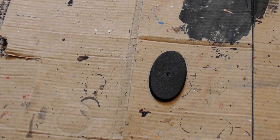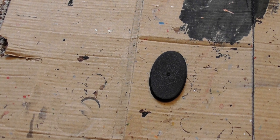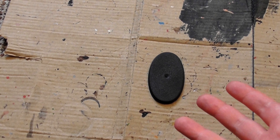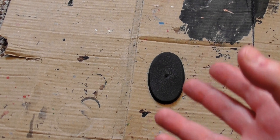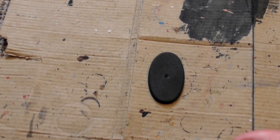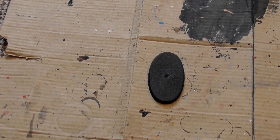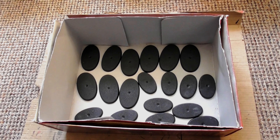Hello everyone, DCP here and welcome to another video. In this one I'm going to show you how to turn a plain base into a lava base, giving you the painting guides and showing you on many different models so you can see the results varying from base to base. I hope that you enjoy.